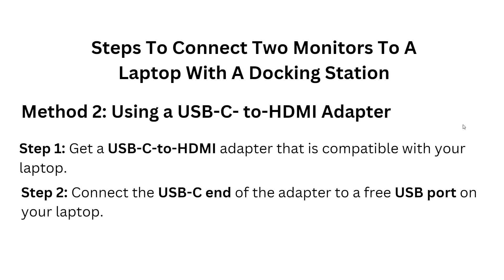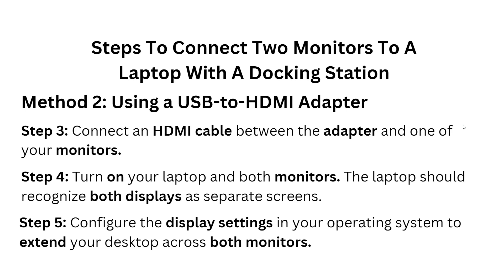Step three — connect an HDMI cable between the adapter and one of your monitors. Step four — turn on your laptop and both monitors. The laptop should recognize both displays as separate screens.